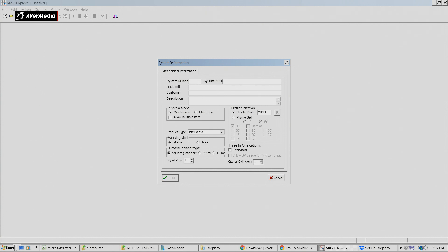So we'll give this job a system number, and we'll give it a name - a nice simple name. We can put our details in here as you can see. The next box here we've got Mechanical and Electronic. We're just going to stick with Mechanical for now. Profile we're pretty much right, we can stick with that one.